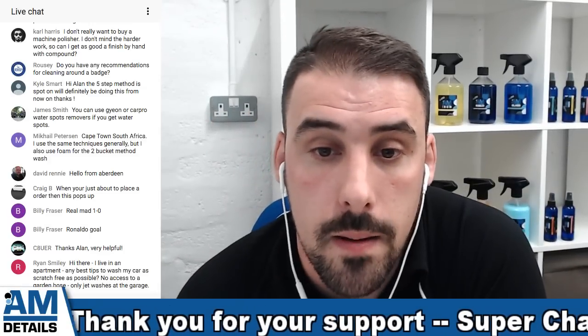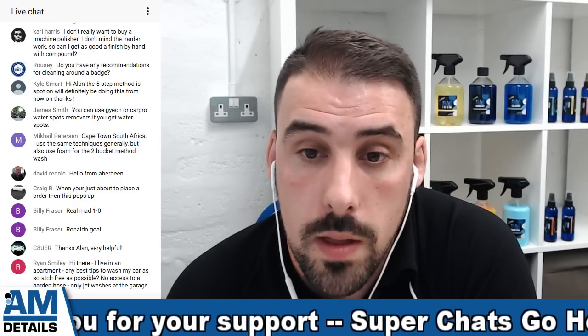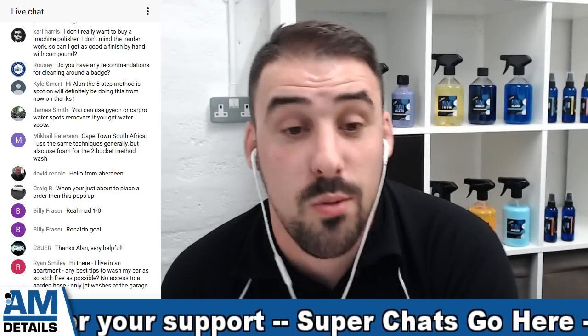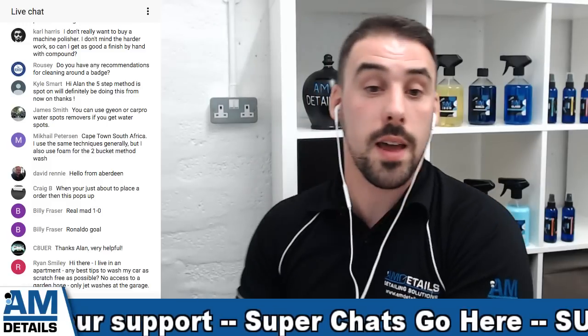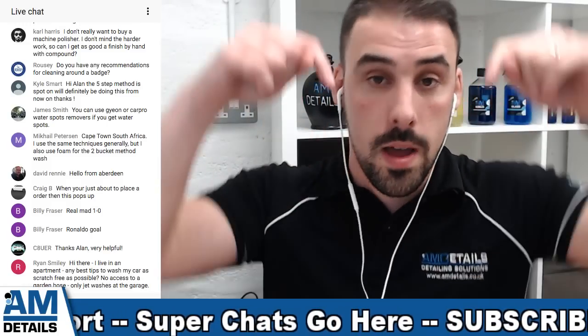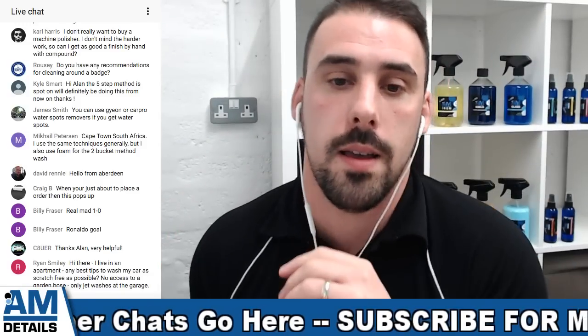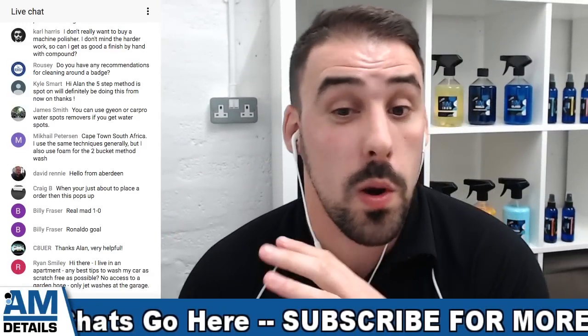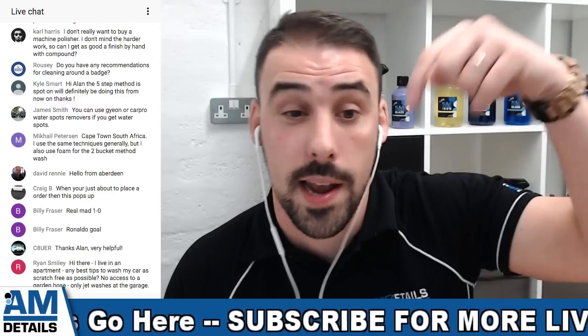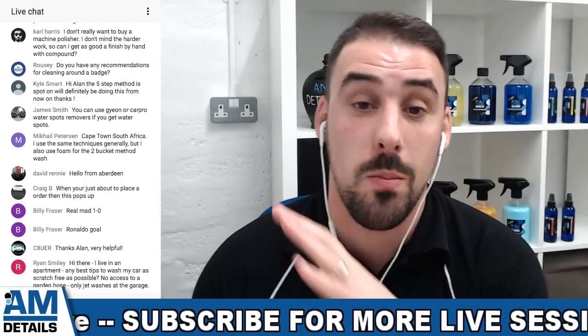Kyle says: the five-step method is spot on, we'll definitely be doing this from now on. No worries Kyle, I hope you enjoyed it. Make sure when you go and do it, you come back to this video and put in the comments below how you got on - we can all have a conversation about it. Hit us up on one of our social medias, all in the description below, and send us some pictures - we love getting pictures from you guys.